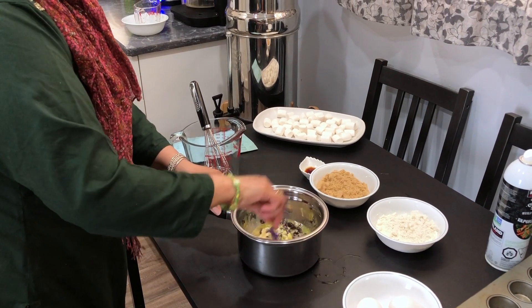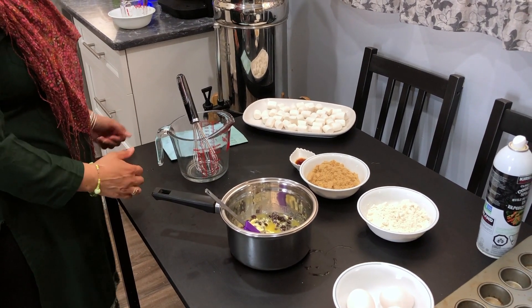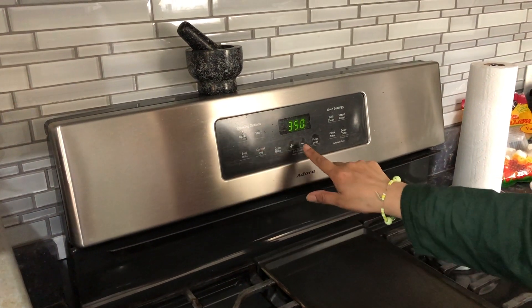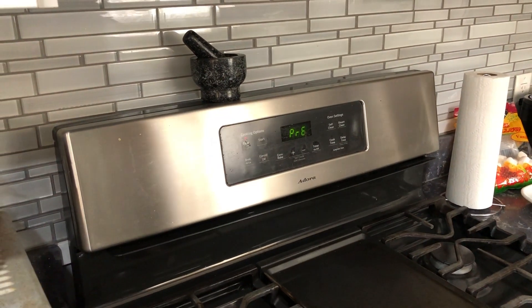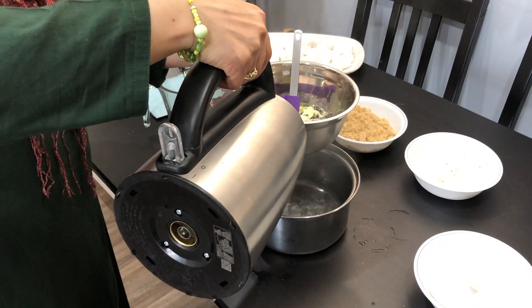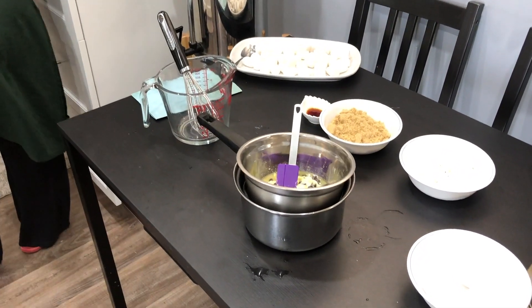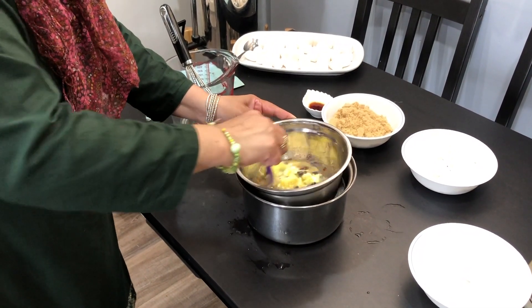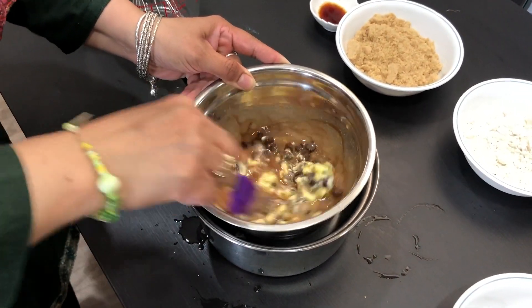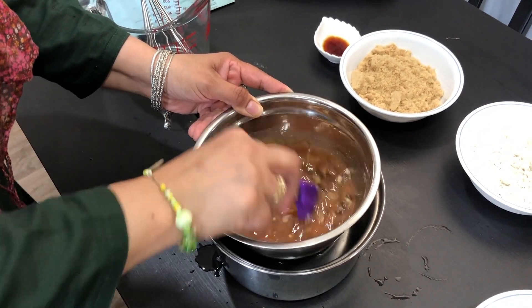Mix it well. Preheat your oven to 325 degrees and add the hot water to the pot. Mix it well so all the butter and chocolate chips melt. This can be done in the microwave as well — 30 seconds at an interval, take it out and mix it, and put it back in if it hasn't melted properly.